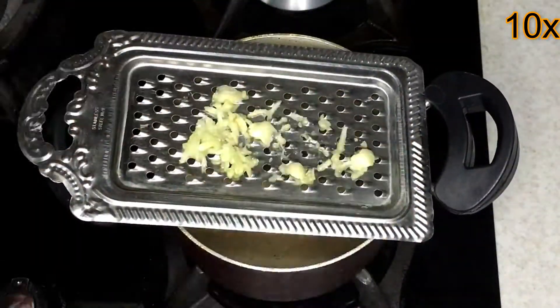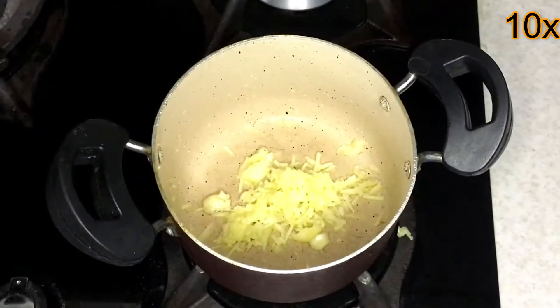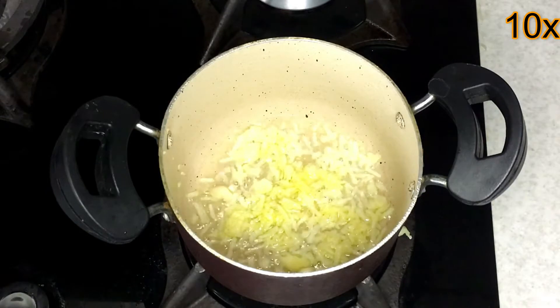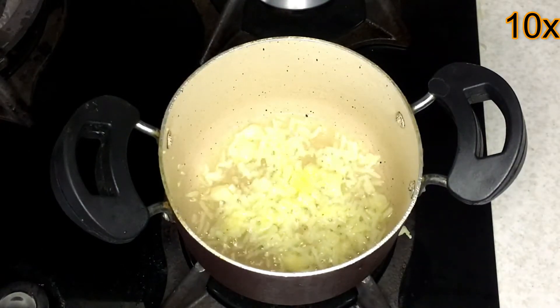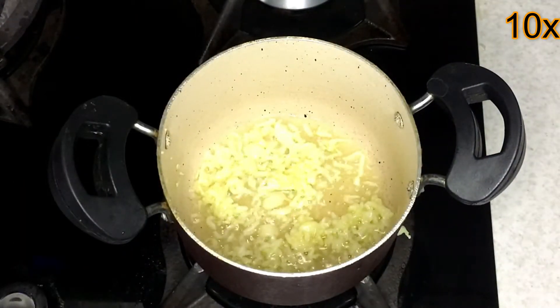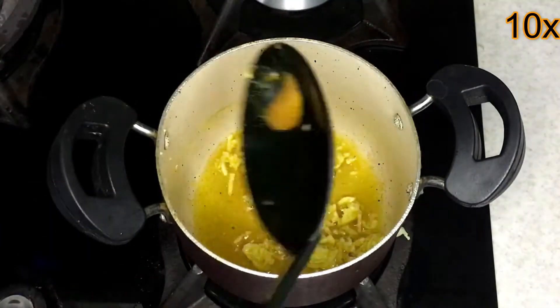Grate the garlic and sauté in oil over low heat for about one minute. If the heat is high, the garlic will burn and become bitter. Add half a teaspoon of turmeric.